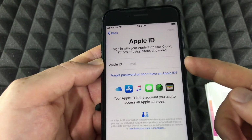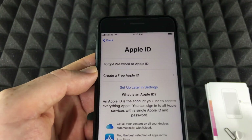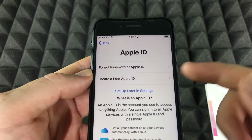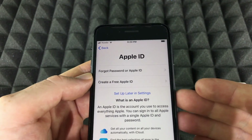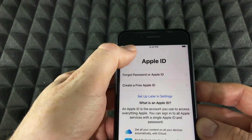From here, if you are new to Apple, you would choose to create an Apple ID. You can create a free Apple ID — you don't need a credit card or anything to get started. I'm going to go back now to show you how to transfer from one iPhone to another.